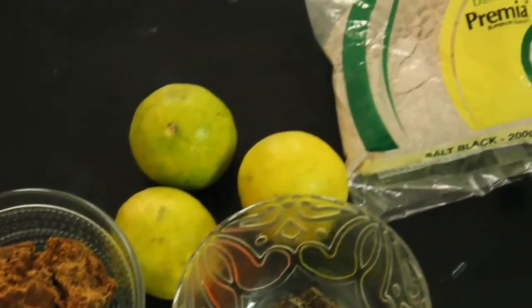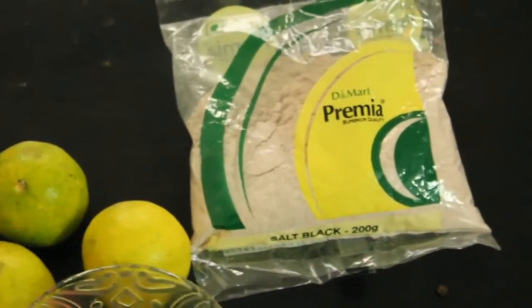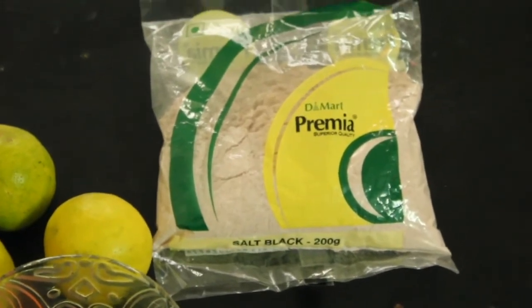If there is no black salt you can use normal salt as well. So let's get started.